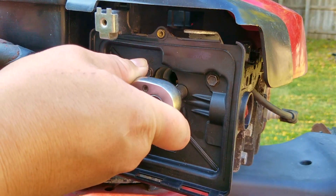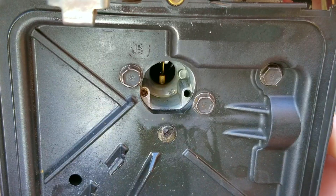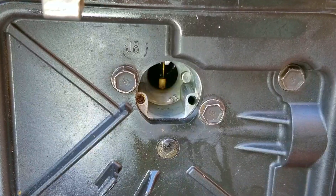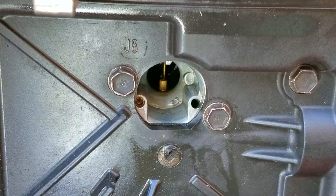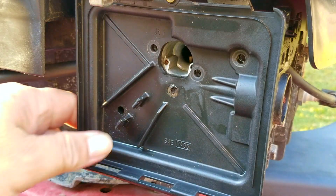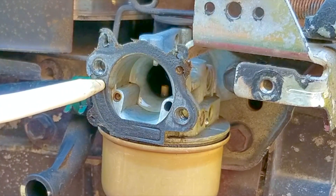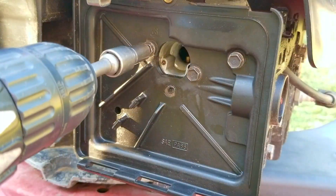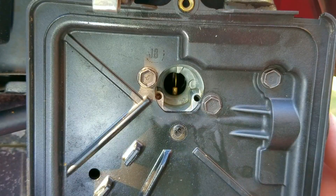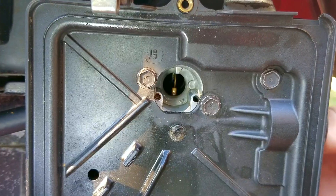Once the base is back on and the bolts are tight I'm going to press the primer bulb a few times to make sure it still works — and this is when things go terribly wrong. For some reason the primer bulb isn't forcing air into the carb and not priming the engine with any gasoline, so it's not going to start. It looks like I've just caused the problem I was trying to point out. The only thing I could guess is that I disturbed the gasket and have an air leak. I tried to reseat the base one more time using a different torque setting and a different pattern, but it's still not working — that means I've got to go to plan B.